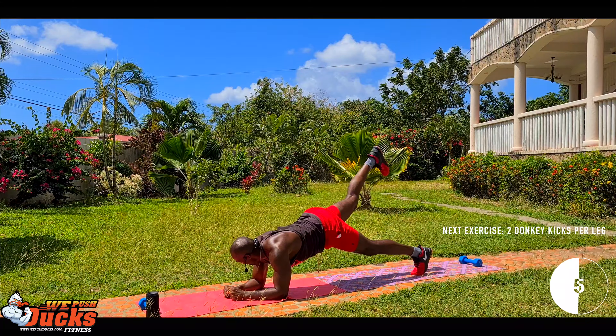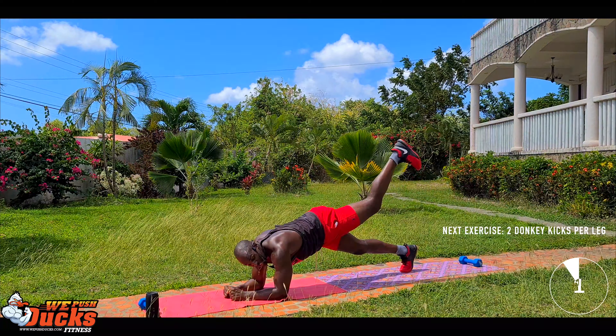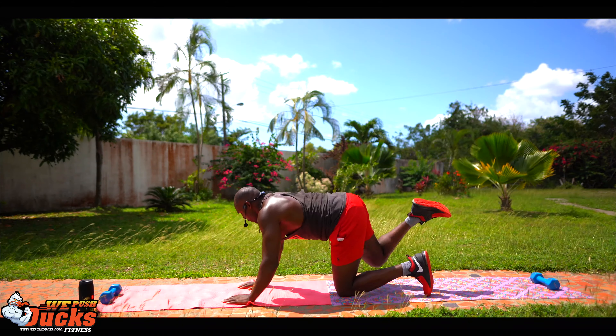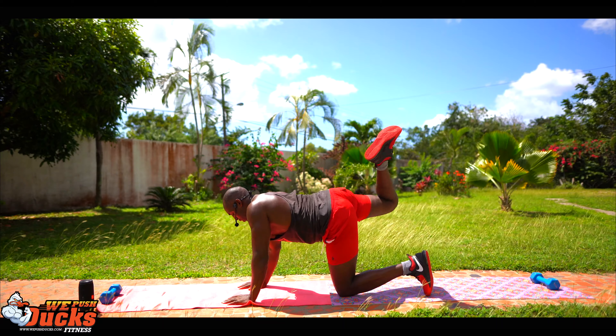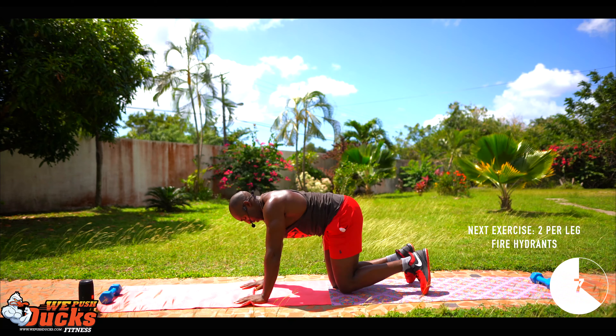Nice. Nice. Three, two, one — donkey kick double, guys. One, two. One, two.